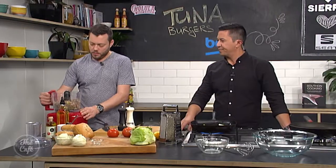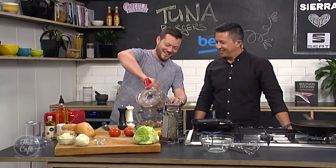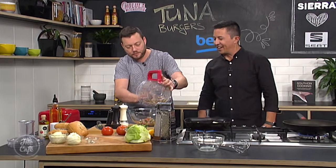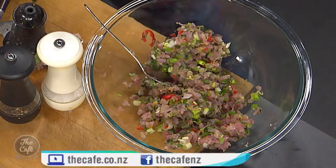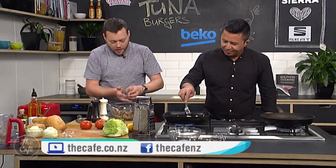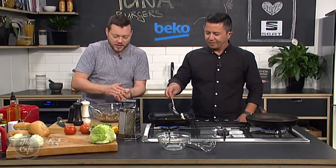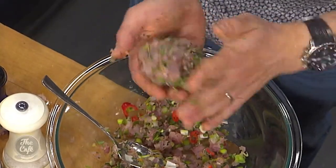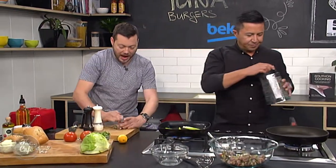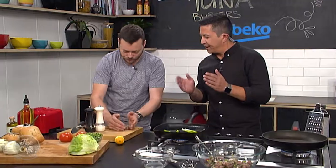That'll be good — pop that into a bowl. It smells good. Pop that into a bowl and then what we're gonna do is shape our patties. How are those spring onions? Good — it's heating up now, we're starting to get a bit of colour, that's really good. So it's up to you how big you want to do your patties — make them nice and chunky, obviously roughly the same size as your buns. Then press them down onto the board, shape them up, and ideally put them in the fridge for 30 minutes to set up before you cook them — that helps keep the shape.